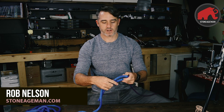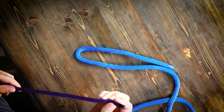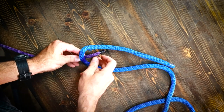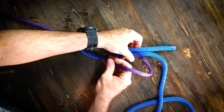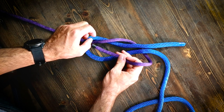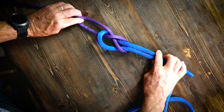We're going to tie a sheet bend instead of a square knot to join them together. We create a single loop, take the smaller rope, come up underneath, go around, and then instead of going through, we actually dive that through the knot here.